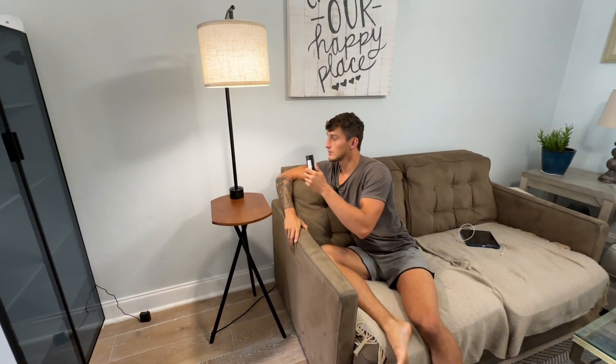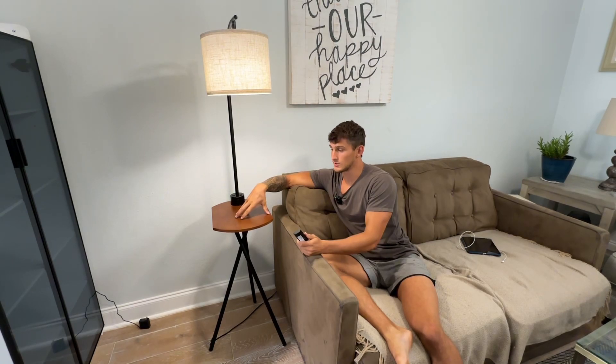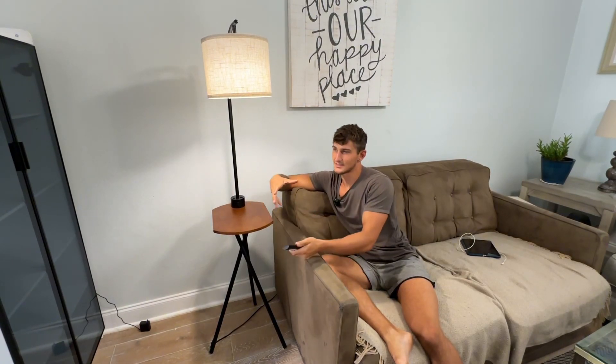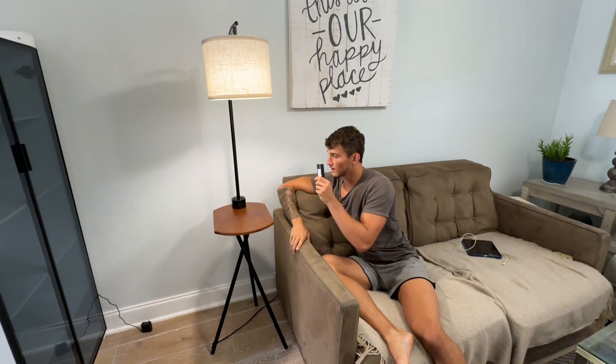Let's talk about this beautiful floor lamp table. I wanted a side table that was also a lamp. Didn't want to have to separate the two or pay for both. This is one in and of itself here.